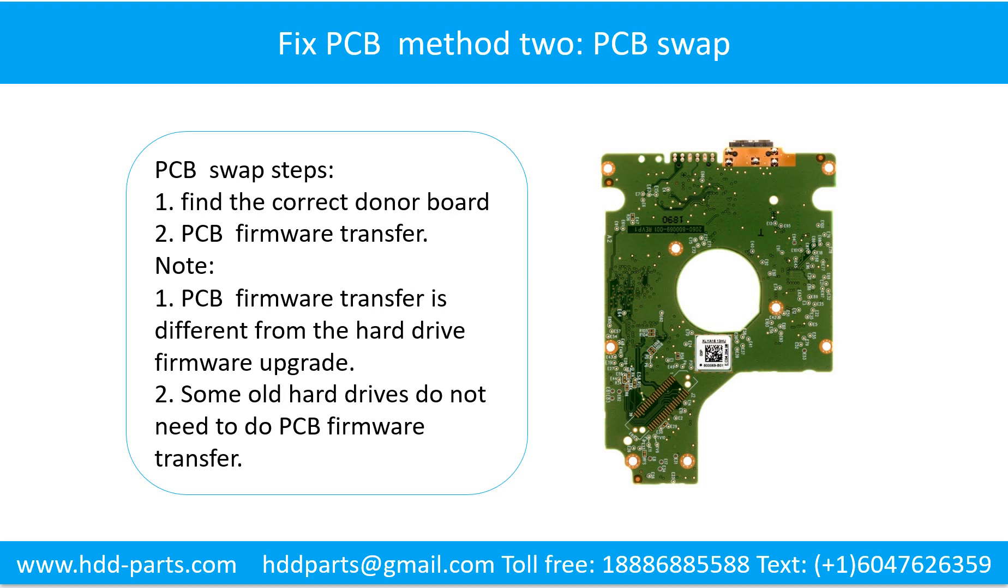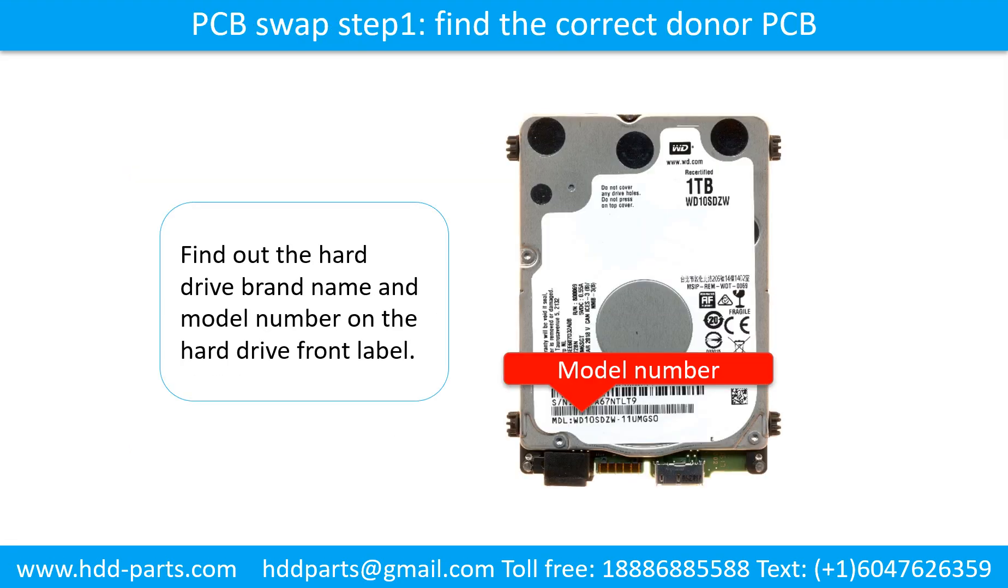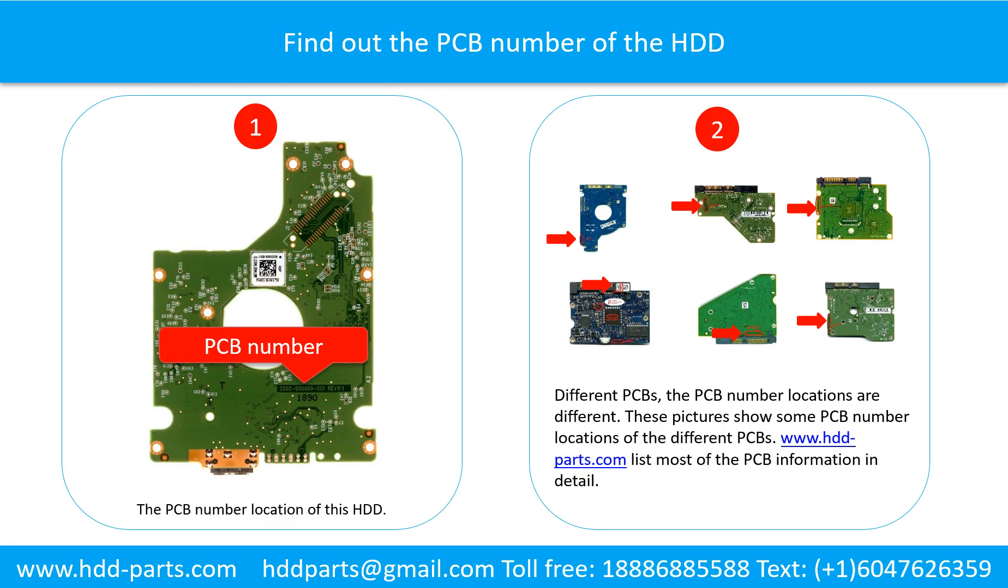Method 2: The printed circuit board swap. Step 1 is to find the correct donor board. Find out the hard drive brand name and the model number on the hard drive front label. Find out the printed circuit board number of the hard drive.